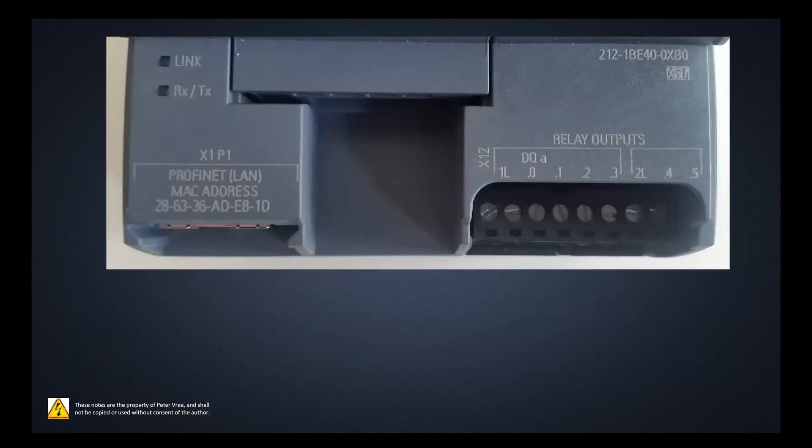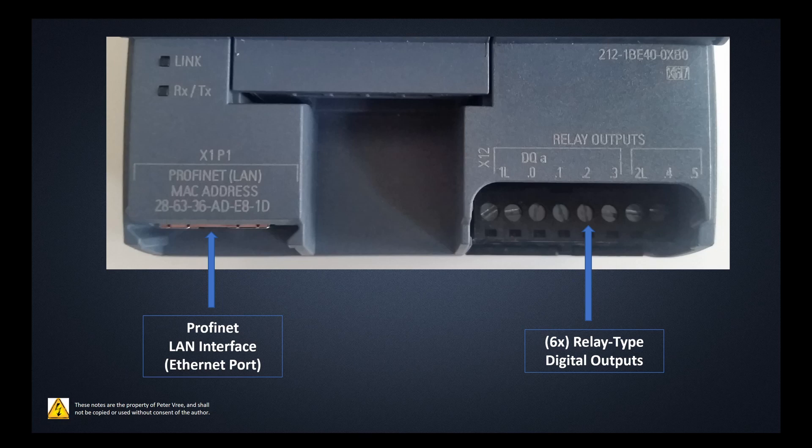On the bottom end, we have 6 digital relay outputs. If you need an analog output, you'll have to purchase a separate expansion unit. The 6 outputs run from 0 through 5 with a common connection for the relay outputs. On the bottom left-hand side is where you communicate with the PLC — over Ethernet using the PROFINET protocol, which handles communication between your computer, your HMI, and the PLC.